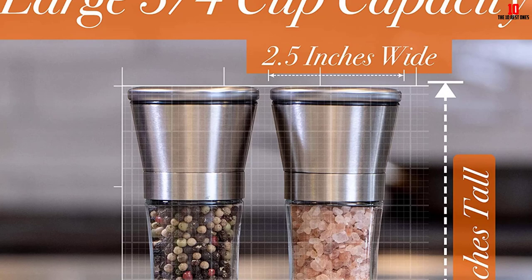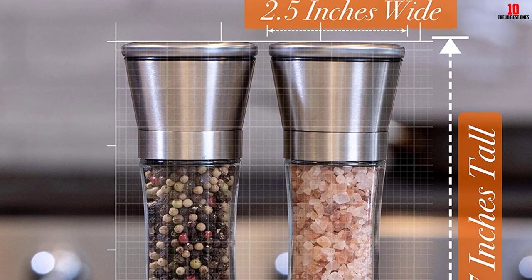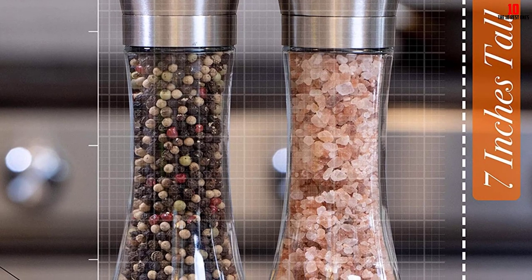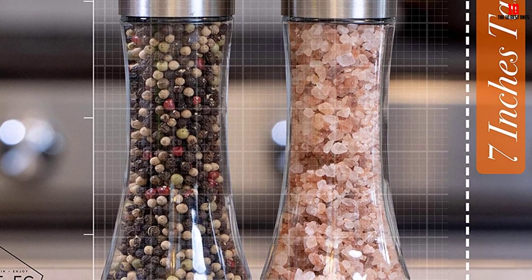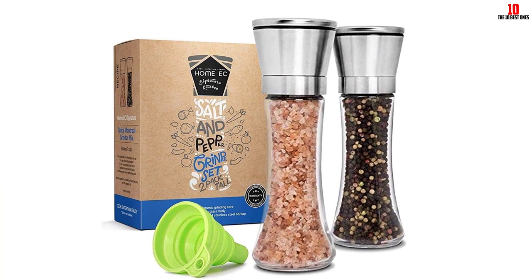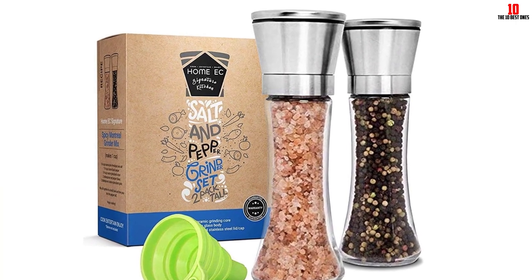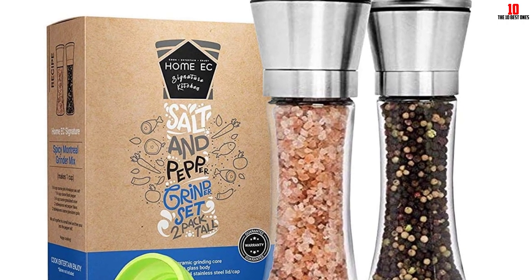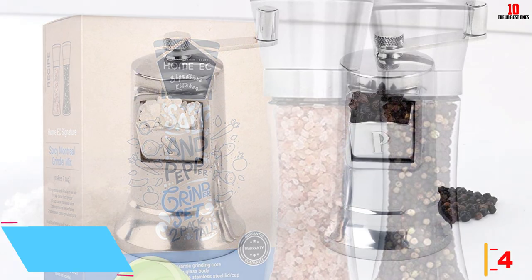The bottle design is high-quality BPA-free glass, making it modern and elegant. The protective stainless steel lid prevents moisture and dust, keeping the salt inside always fresh and clean. You can easily refill it using the free collapsible silicone funnel that comes with the product.